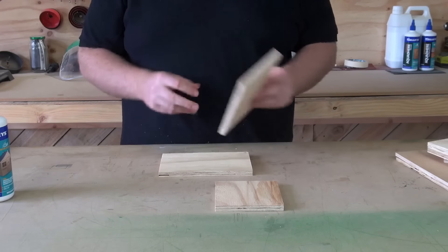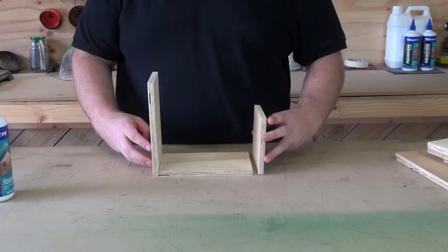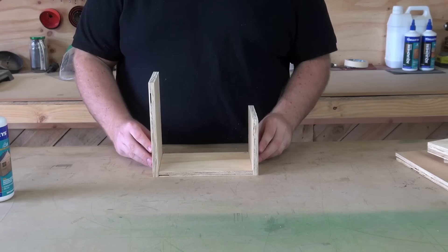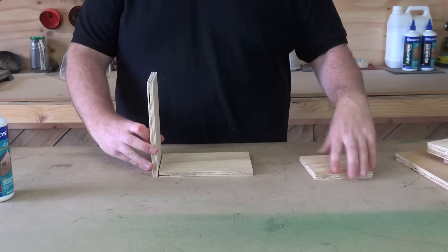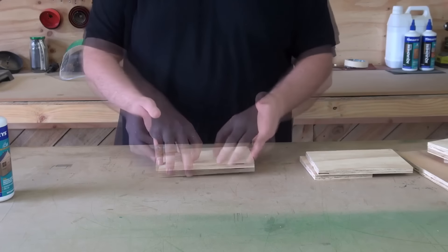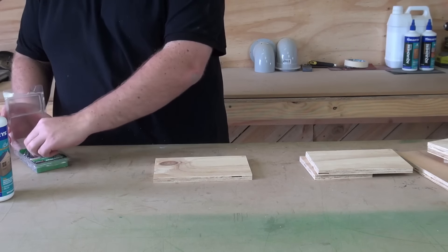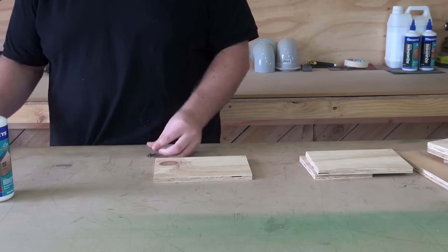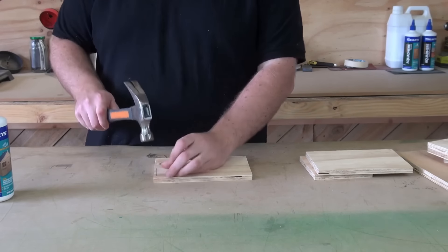Start with the bottom — the back will go on there and the front goes on there. To start we'll put some nails in there. We're using 20mm nails. Just need to put about three across there.